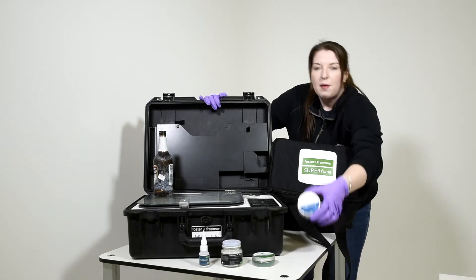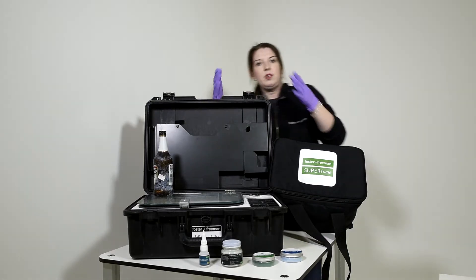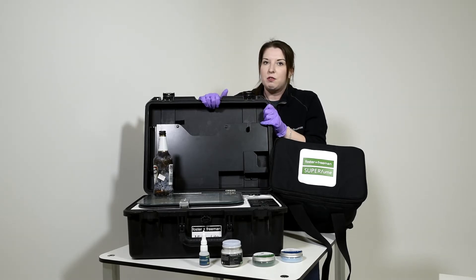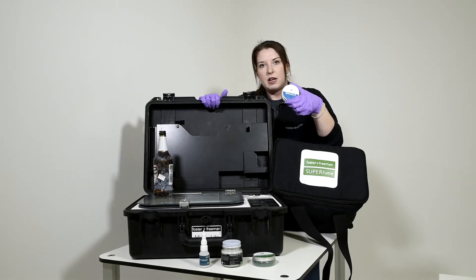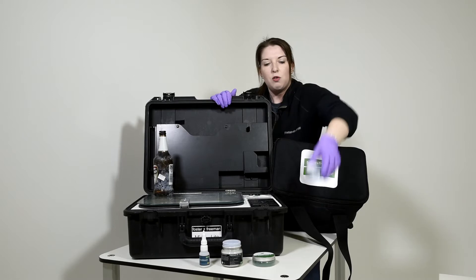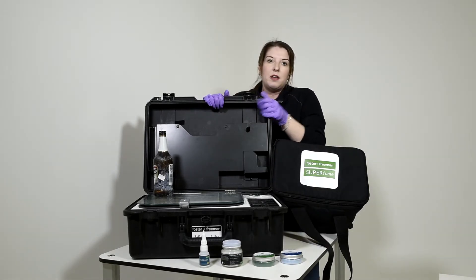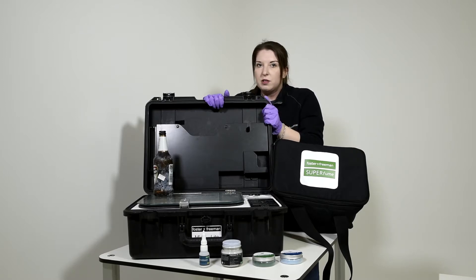We also have our FP Natural Powders. Our FP Natural Powders are powders which work in the infrared — an application known as infrared fluorescence. We can place our powders directly onto our finger marks or over the top of our superglue marks. This might be useful when you have really difficult, particularly patterned or busy backgrounds, because using IR fluorescence, we can help to drop out those backgrounds.